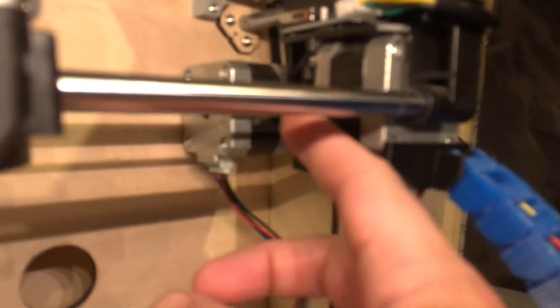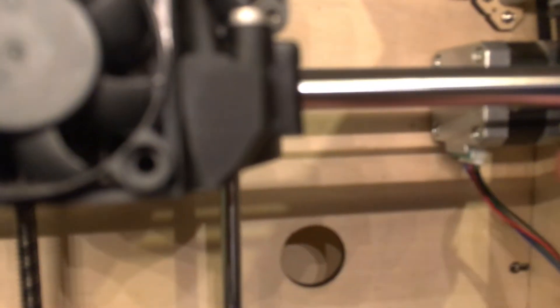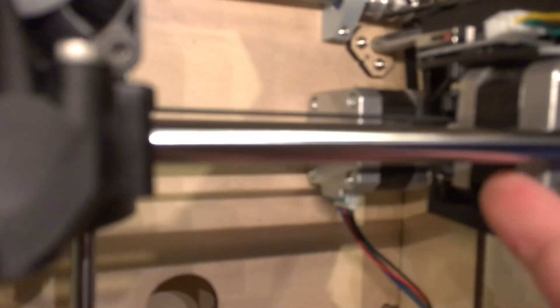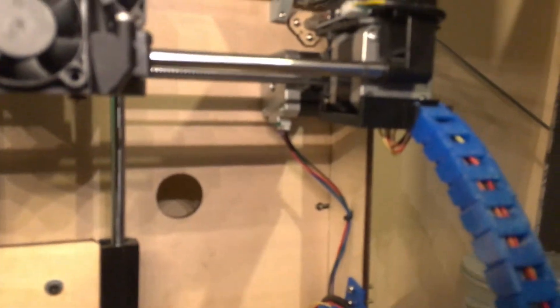When I put that fan on I had the problem that when it got to the end stop, it was hitting on the one I had originally — which was blue like the cable chain. This fan, when it got to the end, would hit the bottom of this holder before it would hit the limit switch, which means it would not stop and it would just keep going clunk clunk clunk clunk until it gave up.